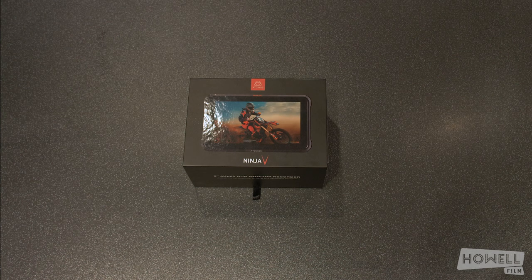Hi guys, it's Andy from Howell Film here, the lead filmmaker for the video production company based in the Northeast. Basically what I'm doing today is I'm going to show you what comes with the Atomos Ninja V, or 5 if you will. We shoot on Panasonic GH5s and one of the key things is that this unlocks the best kind of capability out of your recording formats for the camera, and obviously avoids some of the compression from the internal components of your camera when you're filming.